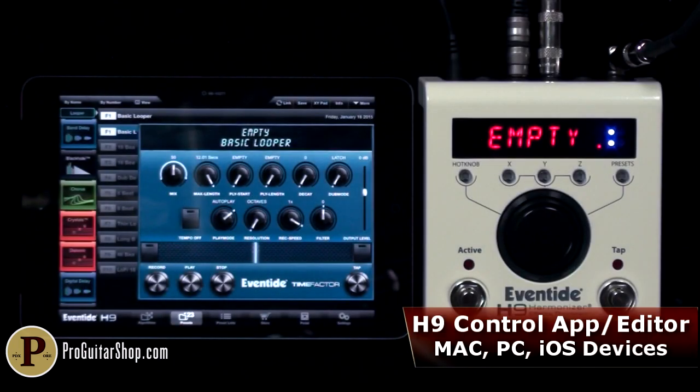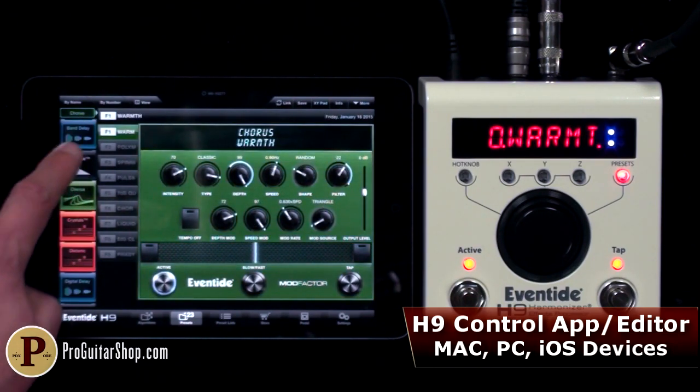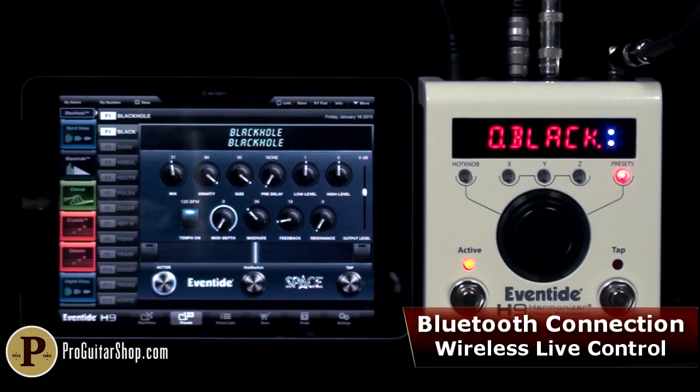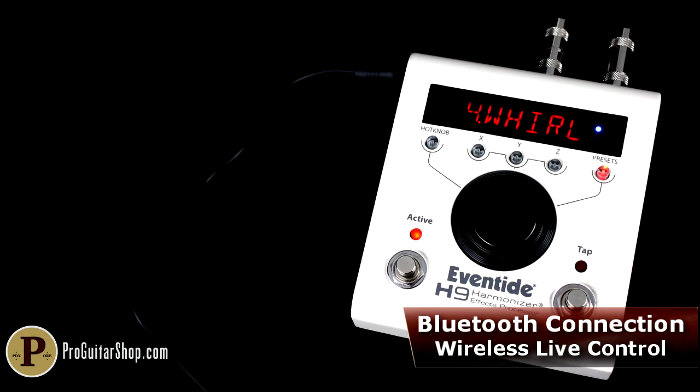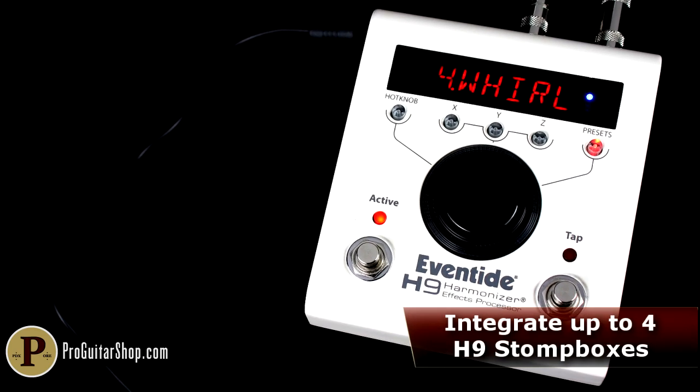Creating and managing presets is simple and intuitive with the included H9 Control app, which can be used wirelessly via Bluetooth with Windows, Mac, or iOS devices. H9 Control also allows you to control multiple H9s in live situations, sharing algorithms between up to four different units.